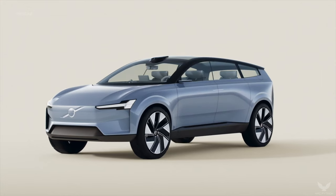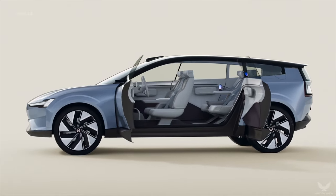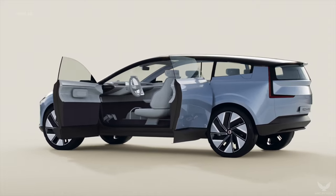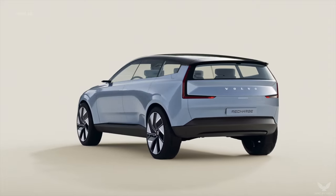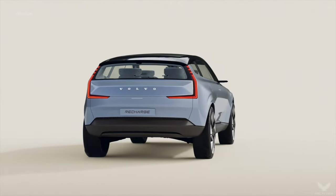With the Concept Recharge we continue the rich roots of Volvo's design DNA in a modern and fresh way as we move into our all-electric future, concluded Robin Page. It represents everything we believe customers expect from a pure electric Volvo and we're excited to take this philosophy into our next generation of cars.